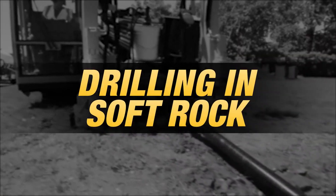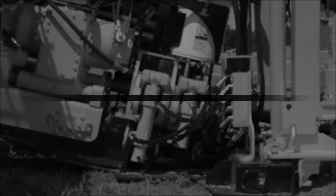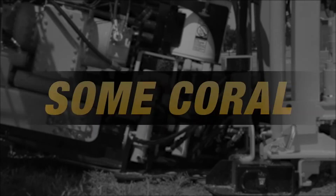There are numerous things to consider when drilling in soft rocks with a PSI threshold below 4500, such as sandstone, shale, soft limestone, caliche, and some coral.